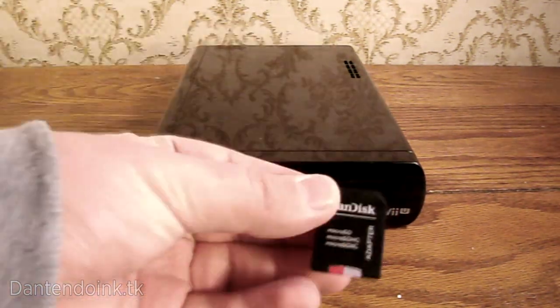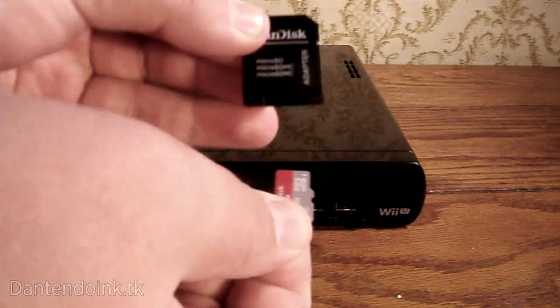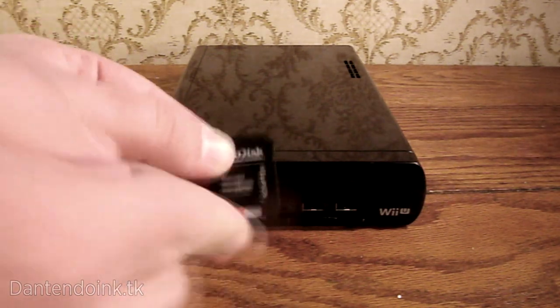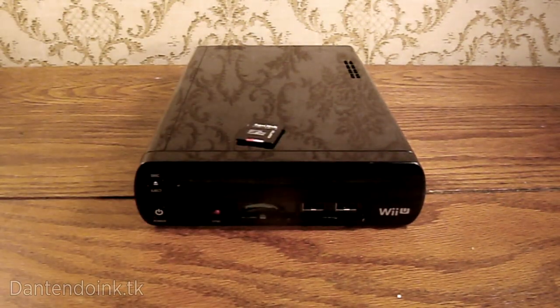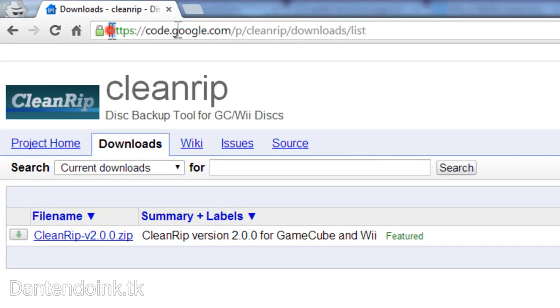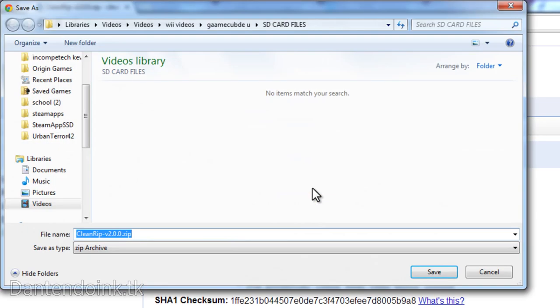If you want to use a USB stick, I don't know if you can actually run apps off the Homebrew Channel on that — I've never tried it — but you can rip games to it. If you don't have a big enough SD card, you can plug in a USB device, either a flash drive or probably a hard drive. You'll also need a computer capable of opening zip files and reading and writing files from your SD card or USB drive.